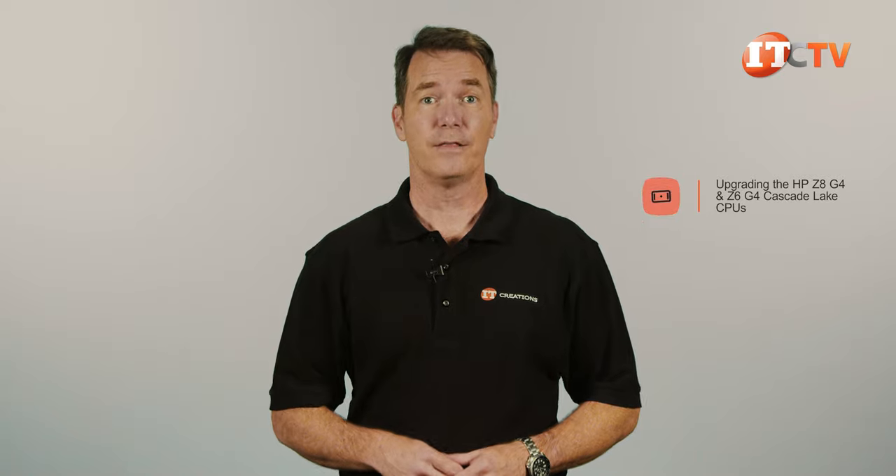Hi there, Doug Steinwin with IT Creations. You've probably heard about the second generation Intel Xeon Scalable processors that offer more cores and support faster and more memory. So what does this mean for your 10th generation HP Z8 or Z6 G4 workstation with that first generation Intel Xeon Scalable Processor? Can you upgrade it to accept the new processor, and what kind of performance improvements are we talking about?